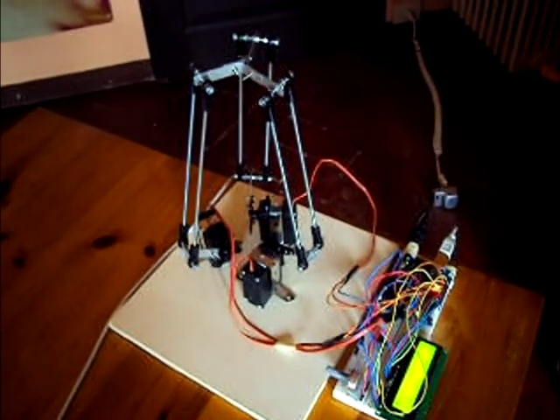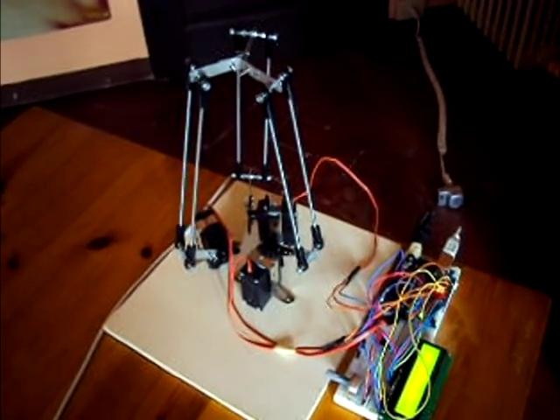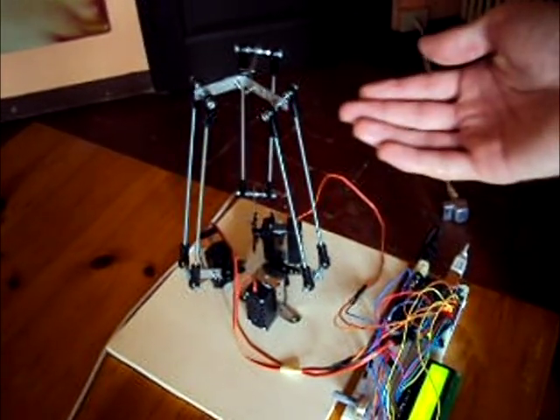Some weeks ago I saw a video of a little DELTA robot and I was intrigued by the complexity of the movements that it could make despite its simple structure. So I thought I'm going to make one.